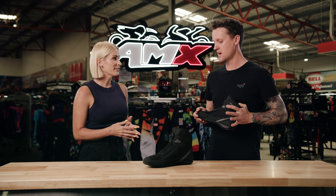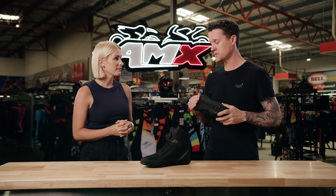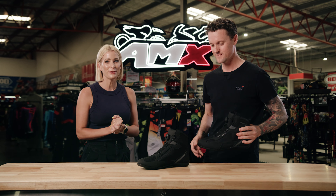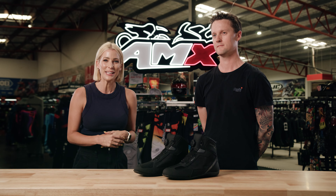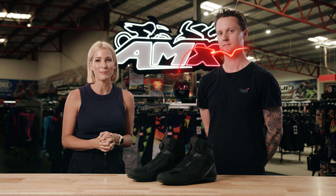Is there anything else we need to know? It comes in black, in multiple sizes, and it's a great value boot for just around $200. Thank you so much, Tim. If you'd like any more information on the Argon SNKR boot, head to your nearest AMX Superstore, or of course the information is there for you on our website.